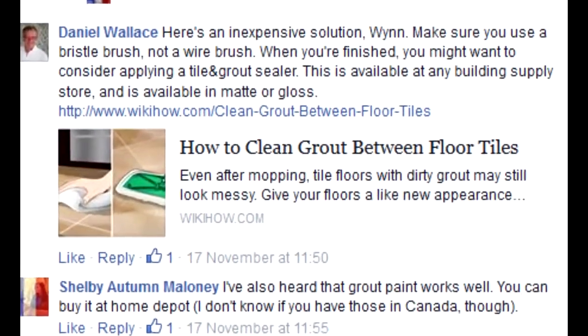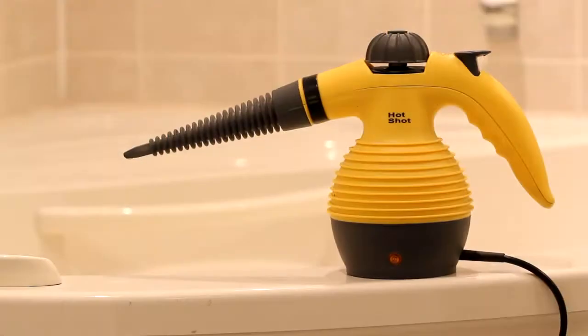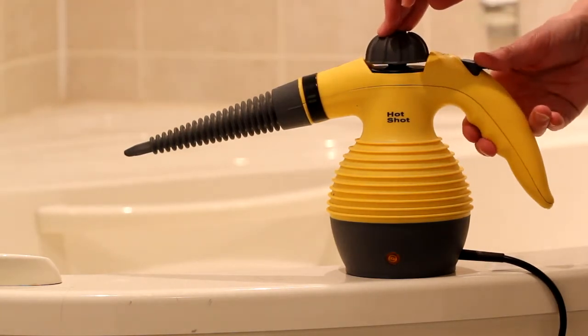The WikiHow page almost gets there by suggesting a steam cleaner, but doesn't show the right kind or how to do it. This is the type of steam cleaner I use. It produces a jet of steam that can blow dirt away.